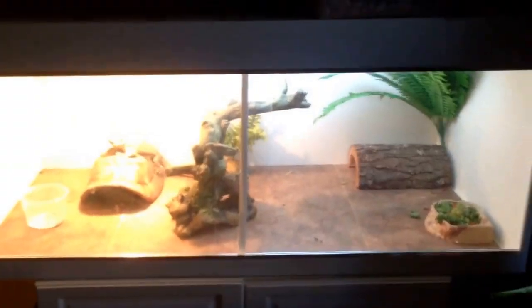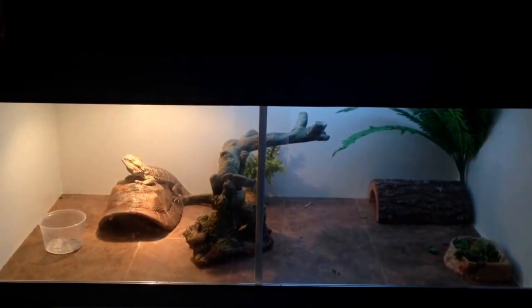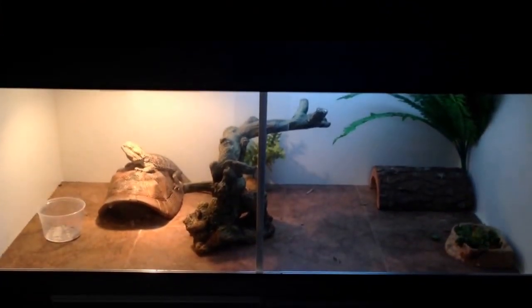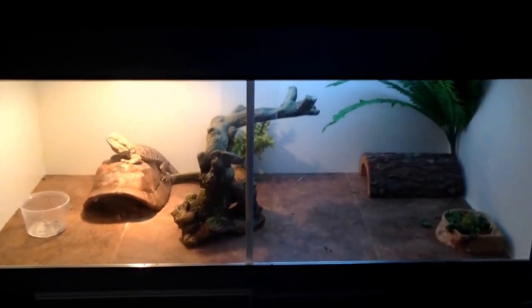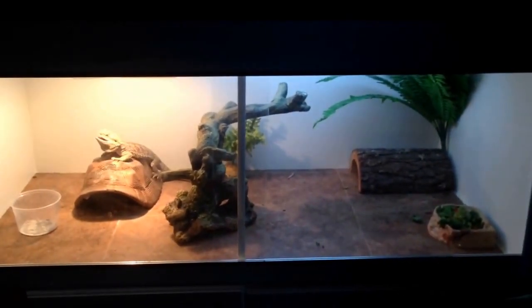But yeah, this is Mr. Cody Randolph and this is my bearded dragon's enclosure. Let me know what you think. I'm going to be doing a tour of all my reptiles here in a few days. Thanks for watching my video. Peace.